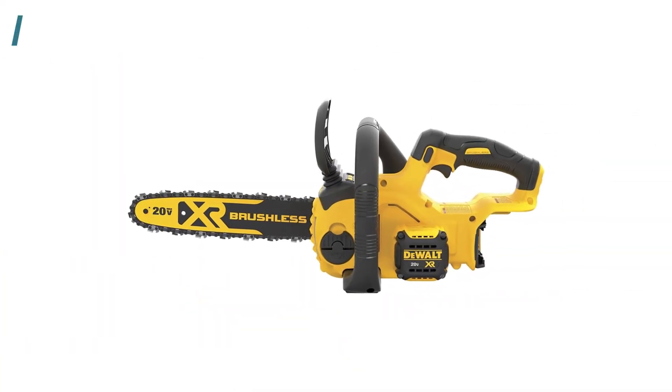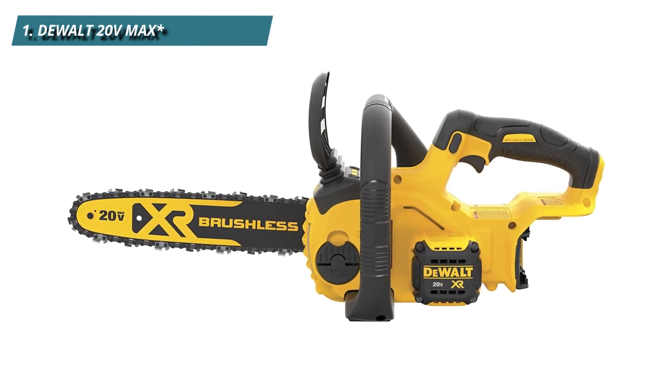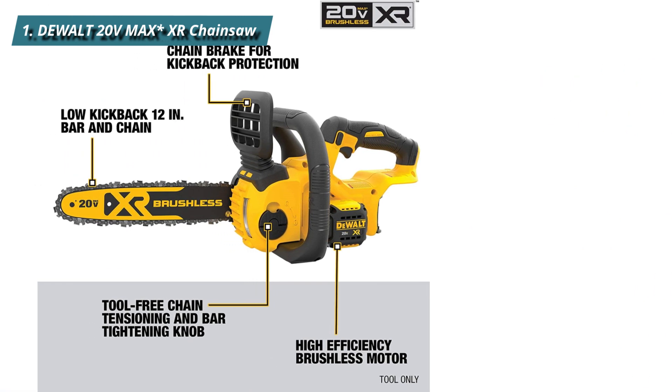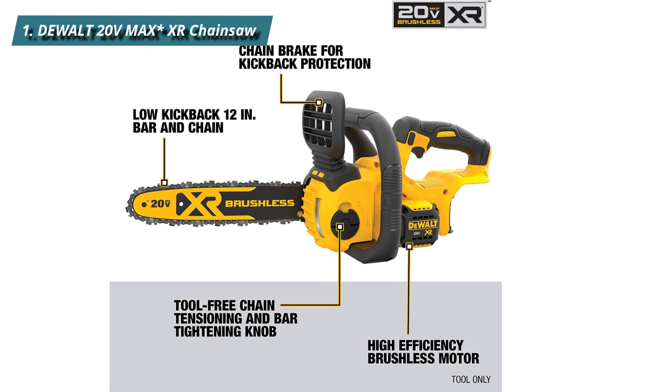Number 1: DeWalt 20V MAX XR. The DeWalt XR is a high-performance battery tool with low kickback technology, precise user control, a strong brushless motor, and a tool-less tensioning system. A highly effective brushless motor gives this battery chainsaw the power of its gas-powered counterpart.